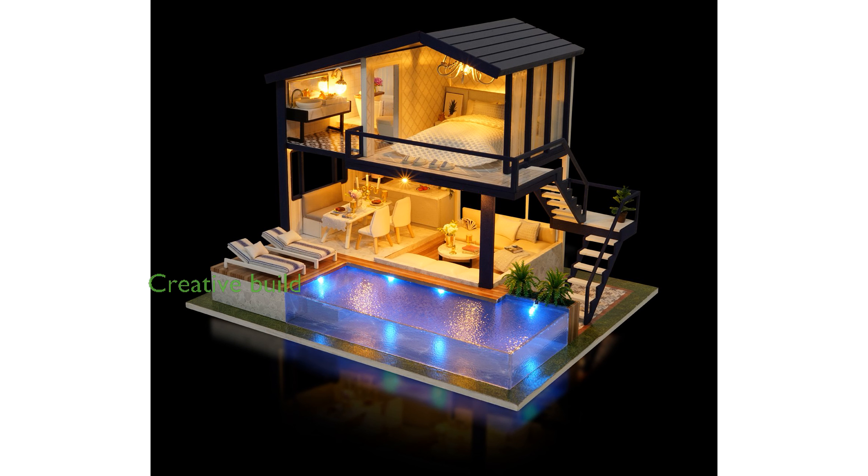The package features pre-cut MDF wooden pieces, fabric, printed paper, plexiglass, LED light wires, and a music movement, ensuring a comprehensive and creative build.